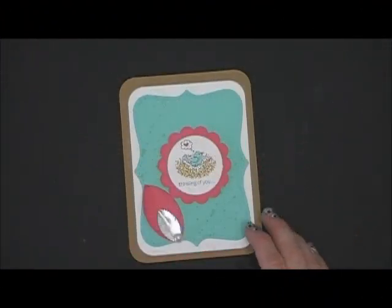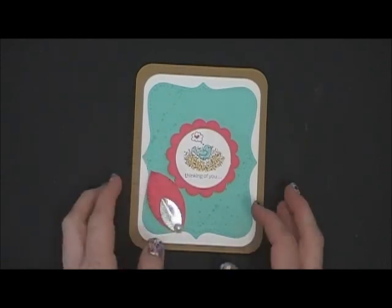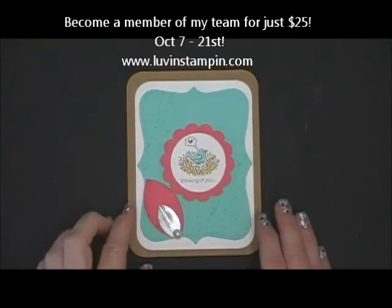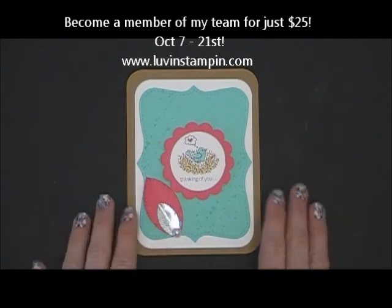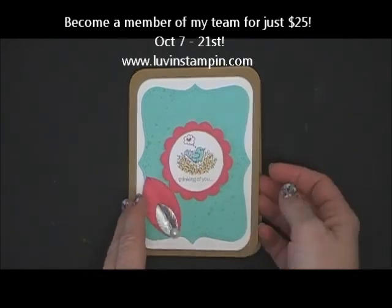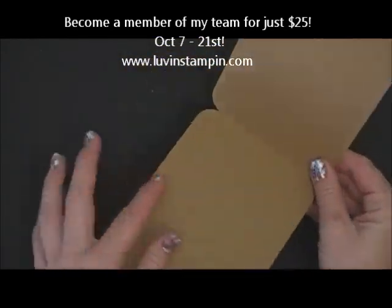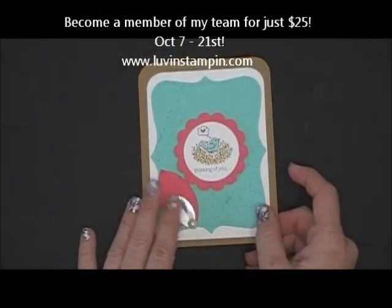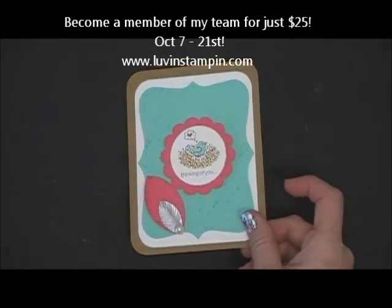Hey everybody, it's Wendy Cranford. I wanted to show you today how to make these really cute feathers that's on this card. I made this fun thinking of you card. This is for my downline for the month of October — it's actually for their sales in September. Every month the top 10 in sales gets a fun card from me that I don't stamp on the back of, and I just put a little post-it note on the inside so that they can reuse the card for themselves. So I'm going to show you how I made this card really quick.